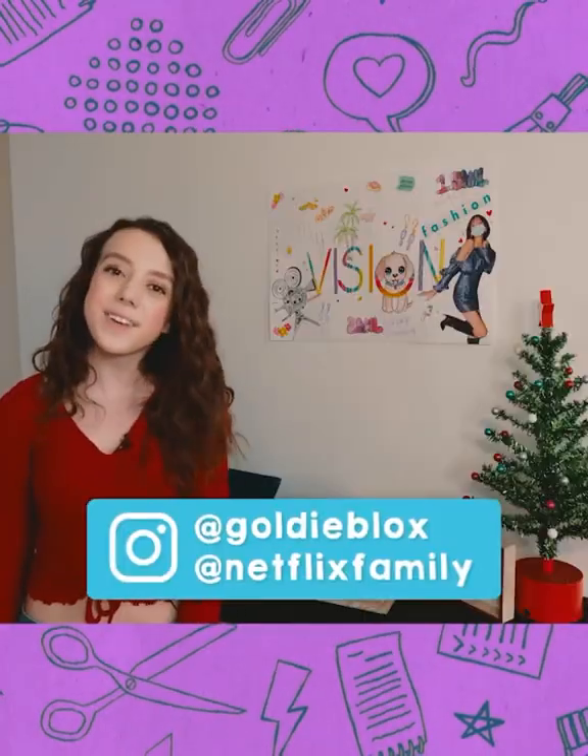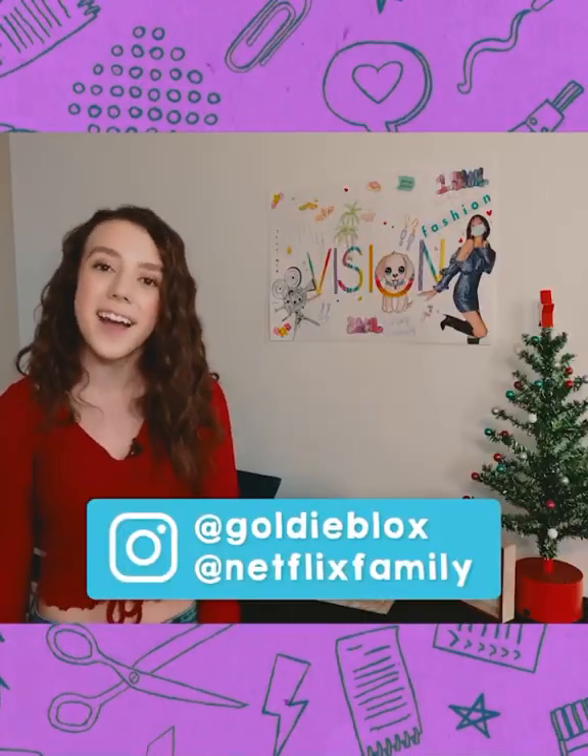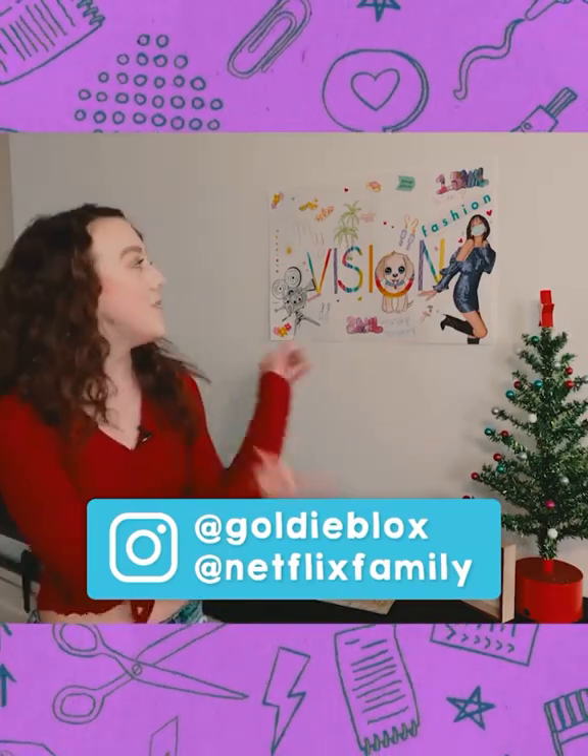Make sure you tag GoldieBlox and NetflixFamily on Instagram if you make your own vision board like mine. Don't forget to watch We Can Be Heroes now, only on Netflix.